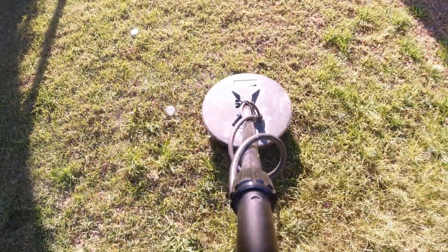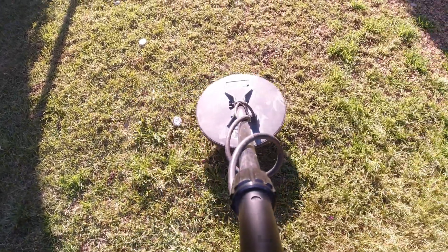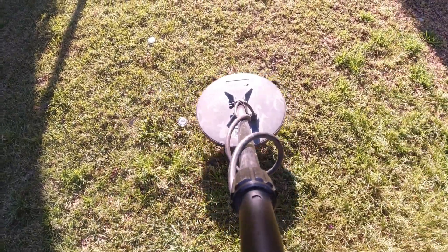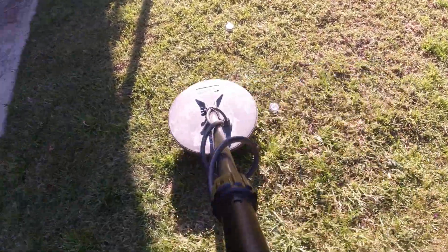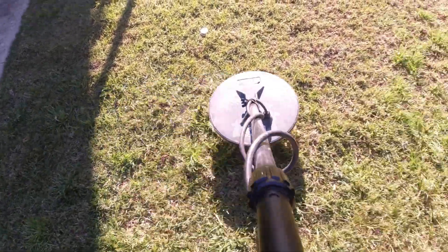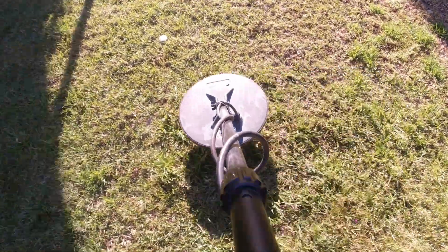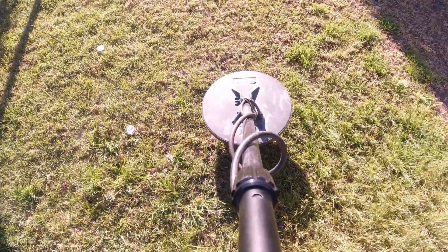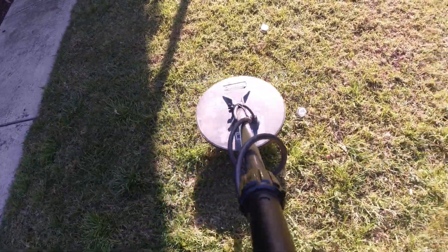Here's my 0.08 gram piece. I can pick it up with this coil at about two to three inches maybe. Now if you go too fast on this piece and add a bit of depth, you sort of lose it. So it's best to go low and slower if you want to find the small pieces.